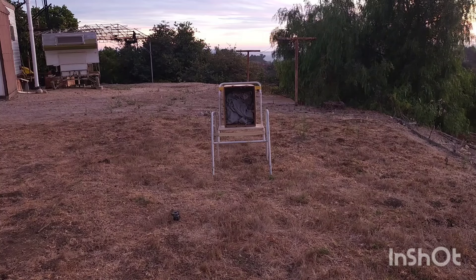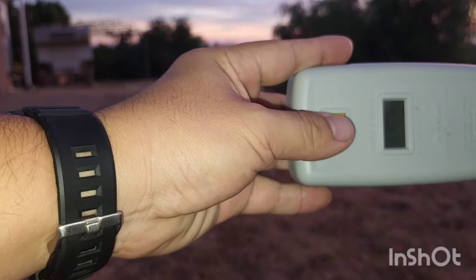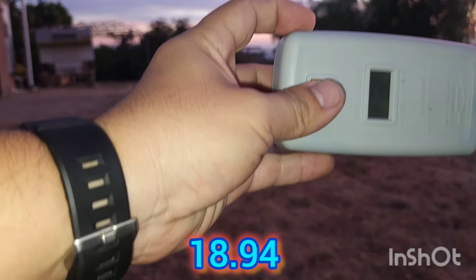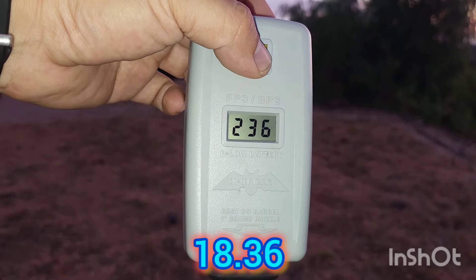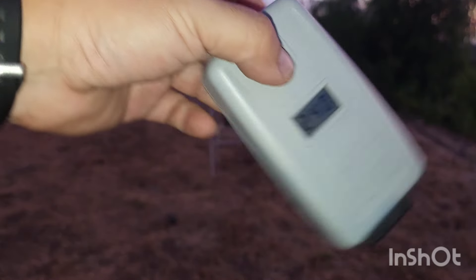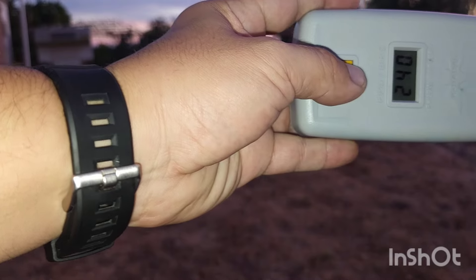I turned it down twice - still using aluminum balls on CO2, and I'm running out of daylight. Readings now: 238, 236 - around 22 joules. I turned it down too much. It's hard to gauge exactly how much to turn it up or down, you just have to keep shooting and checking. I think I'm out of rounds.